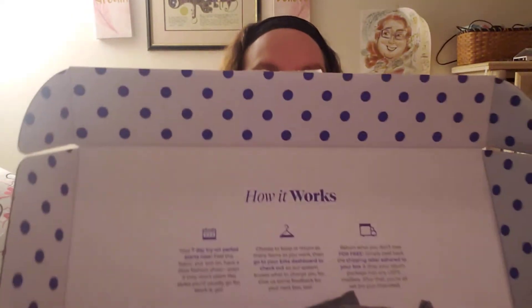Here's what I got, we'll dig in. It came in a cool little box, and inside it tells you how it works. Everything is very sanitary — all the underwear have those little swimsuit liners in them. They do have swimwear, activewear, sleepwear — you name it.